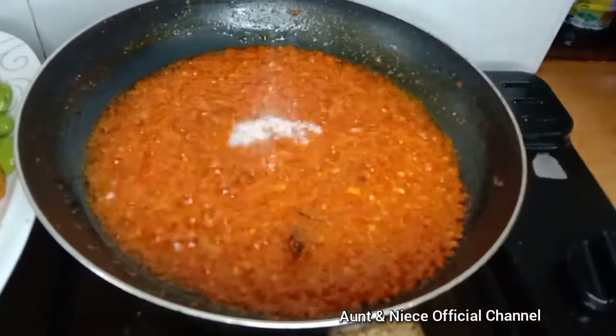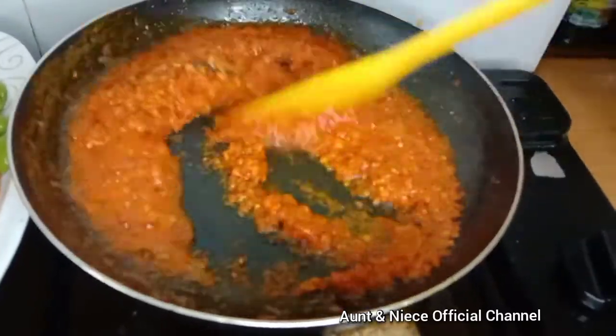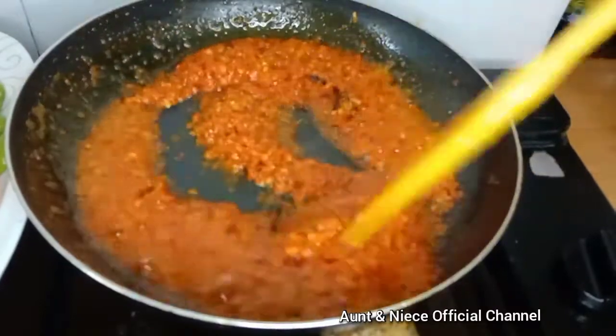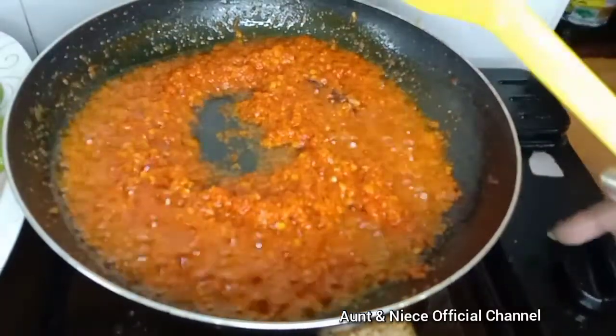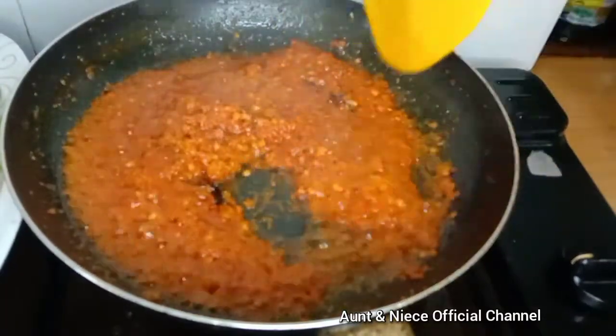You can add a bit of sugar and a bit of salt if you like to. Stir them well, then turn off your fryer because your sambal is already done.